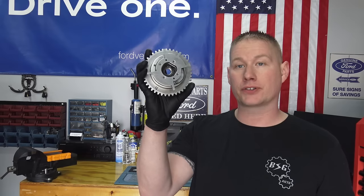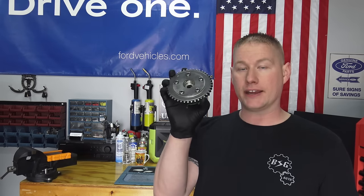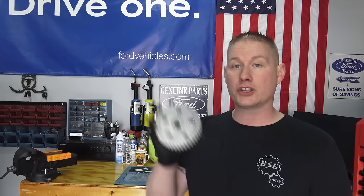Welcome back to the shop. Today I want to show you a streamlined process for changing phasers on the 5.4 liter 3-valve engine. As you probably already know, these phasers fail quite often — it's a bad design with the locking pin inside and the oil pump built into these engines. No matter what vehicle you have from 2004 to 2014, they're gonna fail eventually, some at pretty low mileage. Today I want to show you a streamlined process that's a little riskier but takes about half the time because we're skipping a few steps.